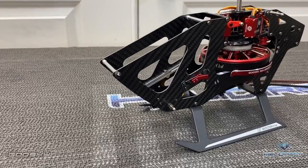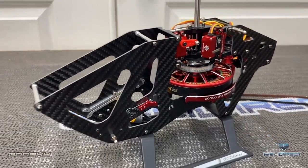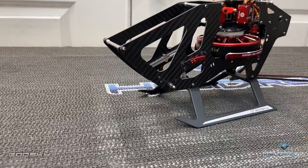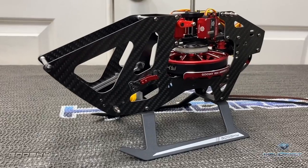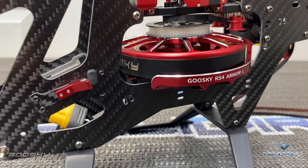Part two will get this thing finished up, wired up, and ready to fly. Head over to Heli Direct to pre-order yours and build along with me. Thanks so much for watching — if you haven't already, hit that like button, hit that subscribe button. Take care and have a great day.